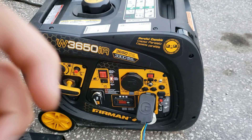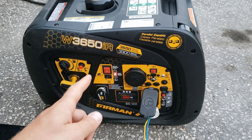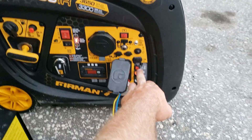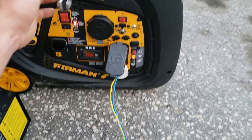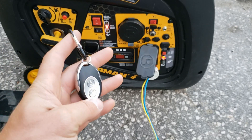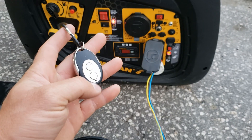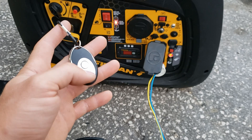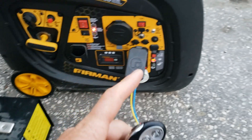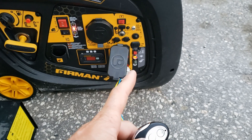Anyways, thanks for watching guys, hope you enjoyed the video. I really do like this generator — it's not designed for a whole house, but I've been using it. Oh, maybe I'll show you guys the remote feature. This thing has a range of about 50 to 75 feet. Let's shut it down — you gotta wait for that flashing light.